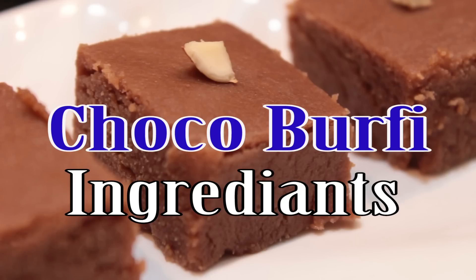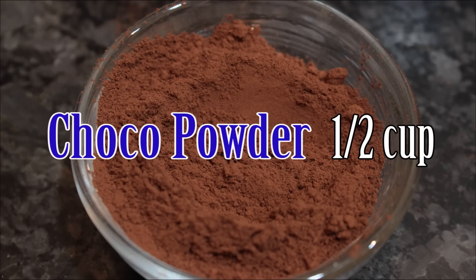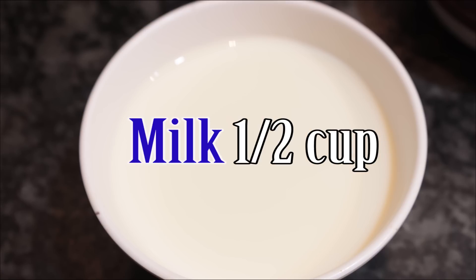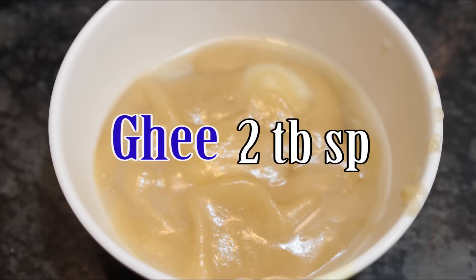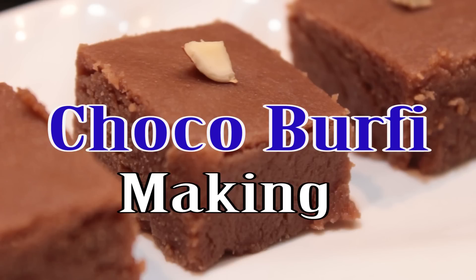Chaco Burfi recipe. Ingredients needed: Milk Powder 1 cup, Cocoa Powder 1 cup, Panjadara (sugar) 1 cup, Paloo (water) 1 cup, Nayi (butter) 2 tablespoons, Oil 1 cup.